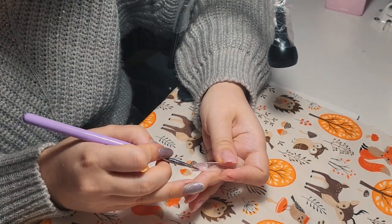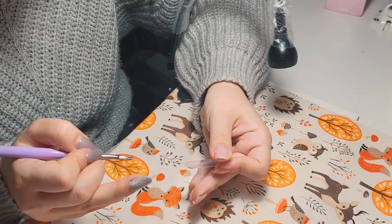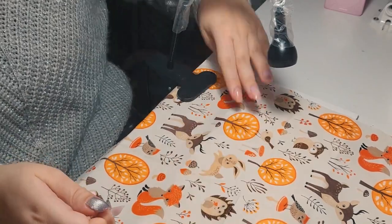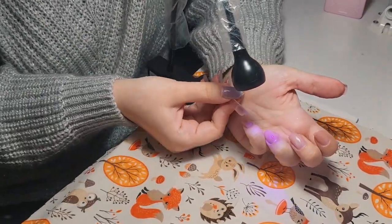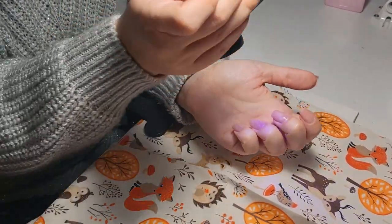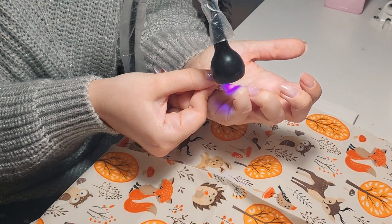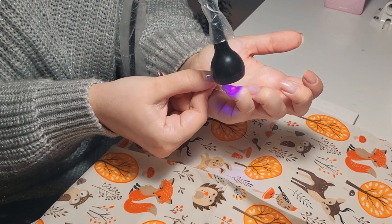Hopefully this time it will work — I've gotten a little more experienced with dual forms. Maybe I used too much product before and it didn't cure well since these gels are quite pigmented. I'm placing the dual form on my nail and waiting for the mini lamp to cure the gel sitting on my nail.